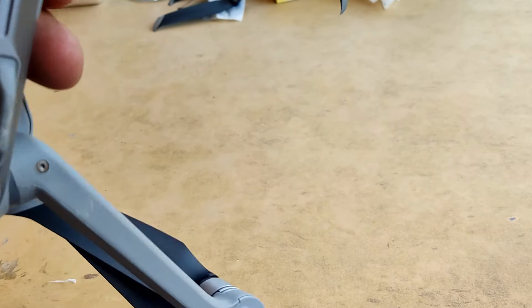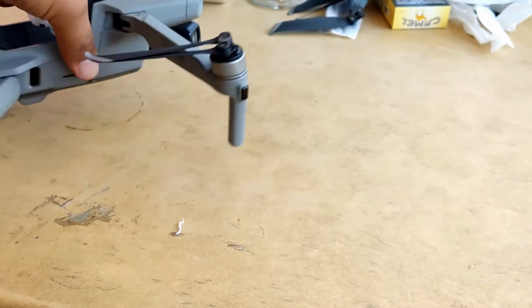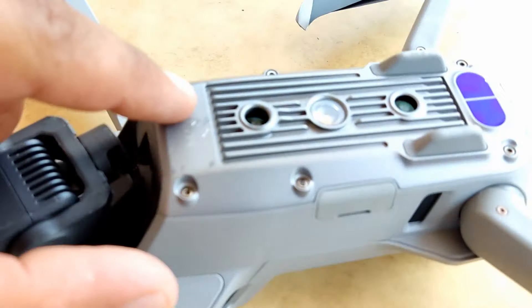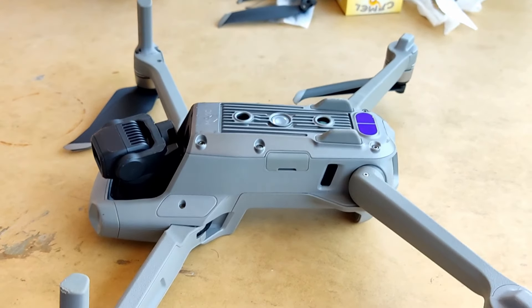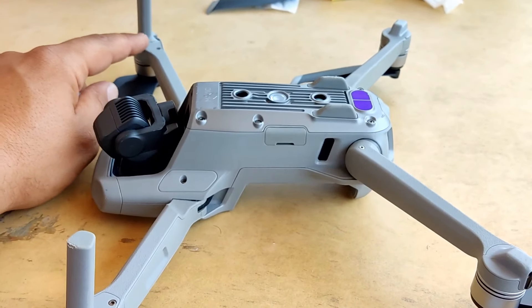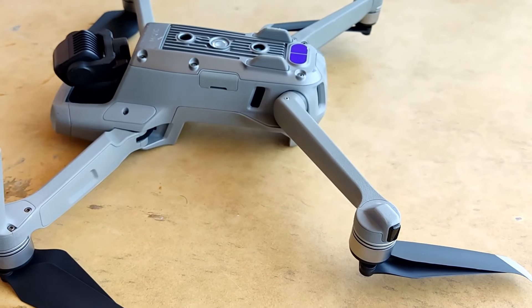Luckily the only damage is here. I have ordered this part and this part to repair the drone, and everything will be just fine again. I found the original parts at a very cheap price on Banggood, so I have ordered them and I'm waiting to receive the new parts to repair the drone.